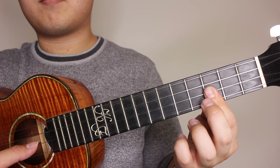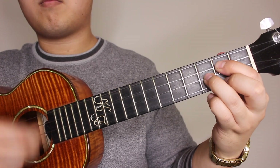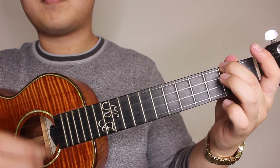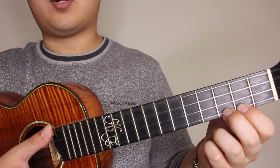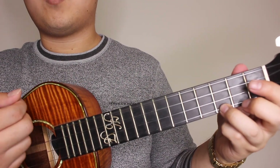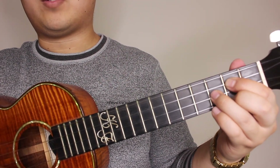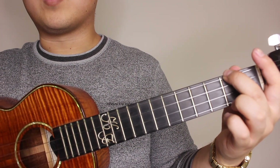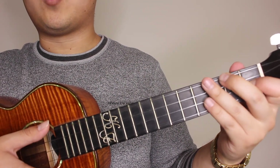After you complete that intro, it's down-up strum four times per each chord: C major one two three four, G major one two three four, A minor one two three four, F major one two three four. So without the counting it would sound like that.